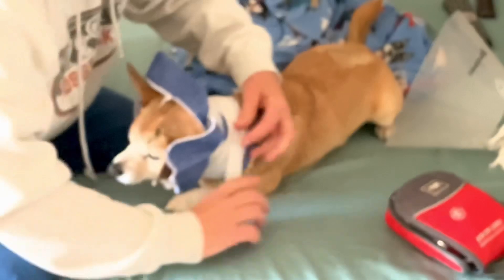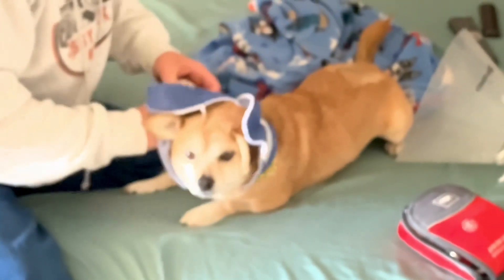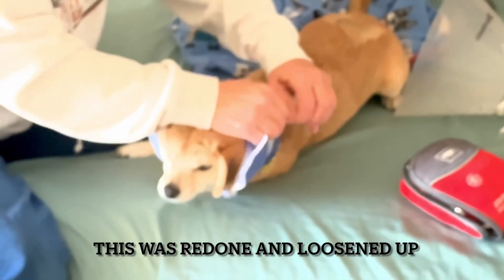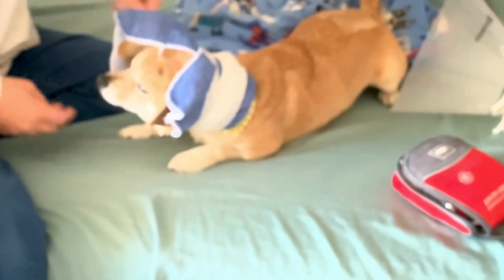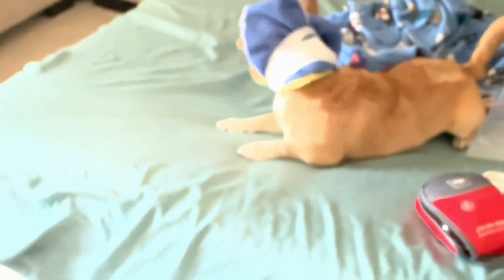That should do the trick, huh? There, how's that? Let's play ball! Where's your ball at? There it is. Get it, Fox! Come on, get it. Come on, get it.